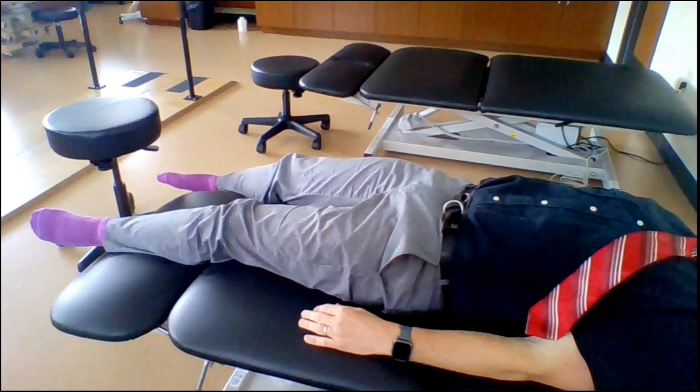To execute PNF D1 flexion for the lower extremity, we begin with the leg position in extension, abduction, and internal rotation. The toes should be pointed downward, the foot in plantar flexion, and the entire leg relaxed, typically lying on the table or bed.